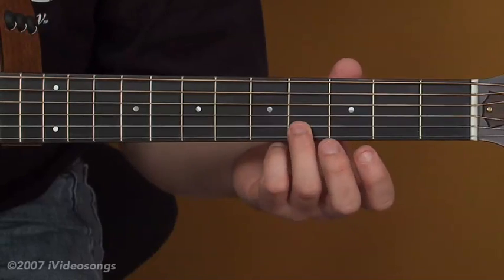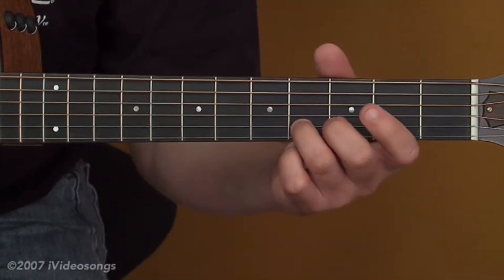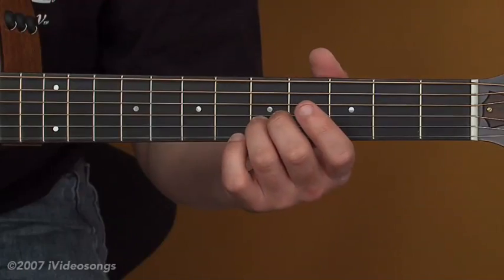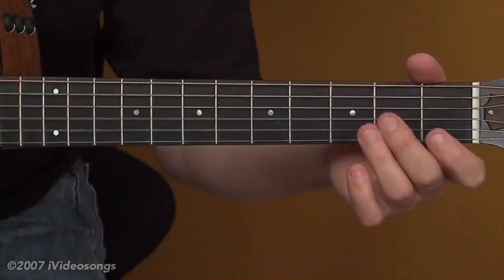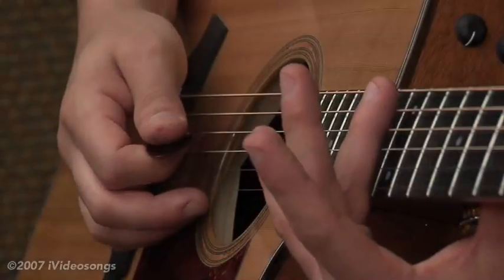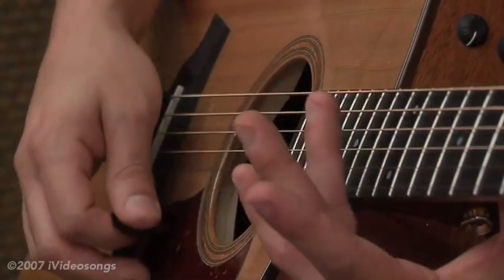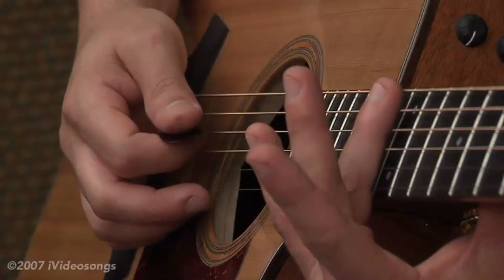That starts with a slide from the 4th fret to the 5th fret on the 2nd string — you could use your 3rd finger — then the open 1st string. For harmonics, what you want to do is just take your 3rd finger across the 12th fret, right on top of the fret itself, and you're actually not pushing the strings down.